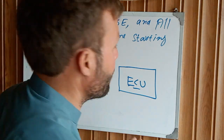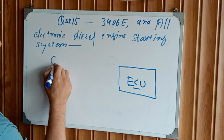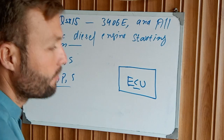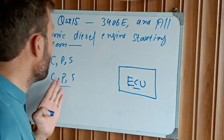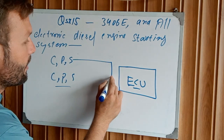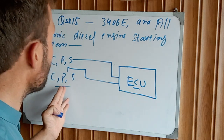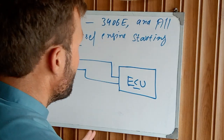Every electronic engine is operated with the crankshaft position sensor and the camshaft position sensor. The crankshaft position sensor receives a signal, and the camshaft position sensor sends its signal to the ECM.